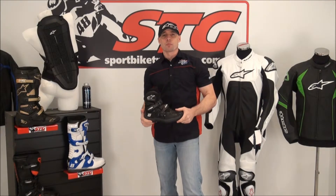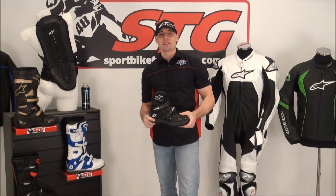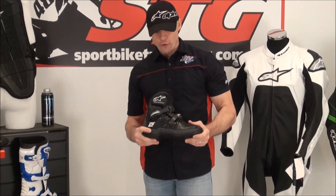Hi, I'm Brian Van from Sport by Drakgear, sportbydrakgear.com. Today we're going to do a quick video review on the Alpinestars Tech 2 off-road boot.